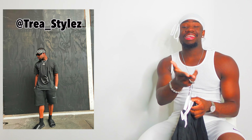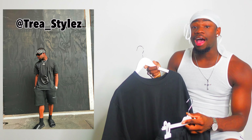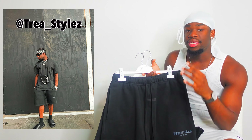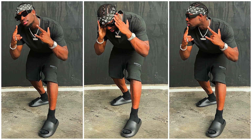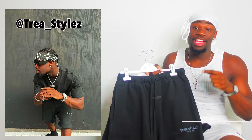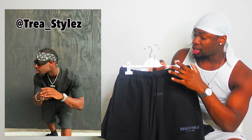I feel like this makes such a freaking sick outfit. The slides are giving me Yeezy vibes — obviously they're not the real Yeezys because I ain't got money for that — but the slides really look like a Yeezy slide. Paired with this outfit, this look is sick. Let me know what you guys think about the fit in the comment section down below.